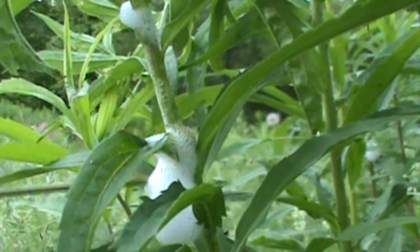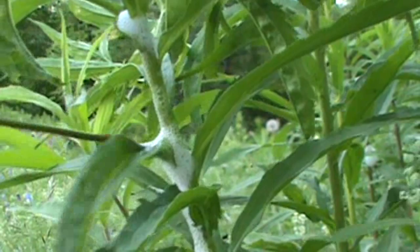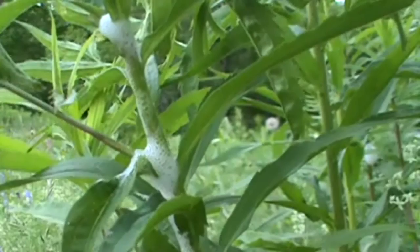They're going to stay in this until they become an adult — that's going to take four to six weeks — and then they'll leave this mass. They will actually have wings by then. The female froghopper insect — there he is — will lay eggs in the crook of these branches on different plants.